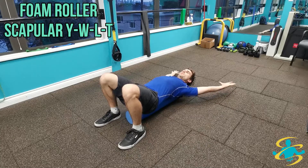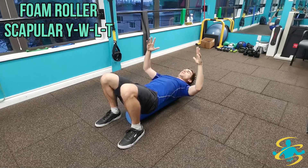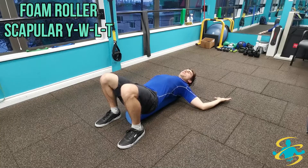On the next inhale, bring the hands up to that starting position, then going into a W — so elbows wide and wrists back. Once again, trying to bring the elbows and wrists into the floor; it depends on your mobility. Getting to the end position for a five-second hold, focusing on breathing.